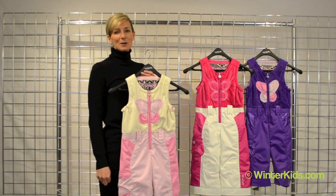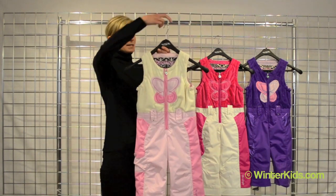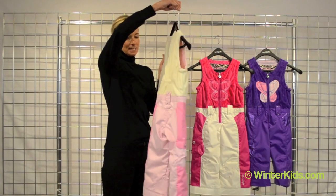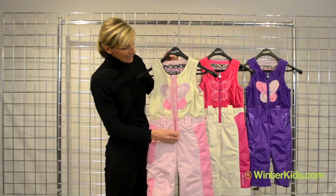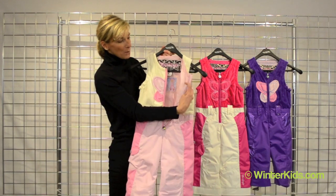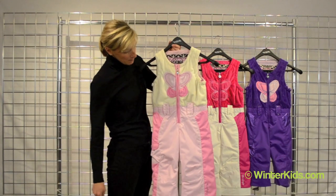Hi, I'm Kirsten from Obermeyer. Welcome to winterkids.com. This is the Love Bib from Obermeyer. I'm going to give her a quick little spin around to see the detail all the way throughout. It's a great bib for that girl that gets a little extra cold. We've got Windlock lining the fleece of the band to give her some extra warmth.